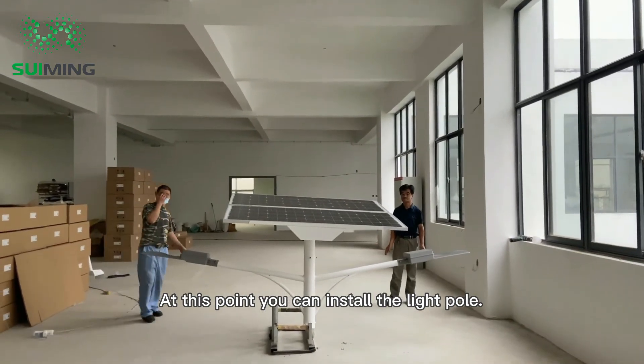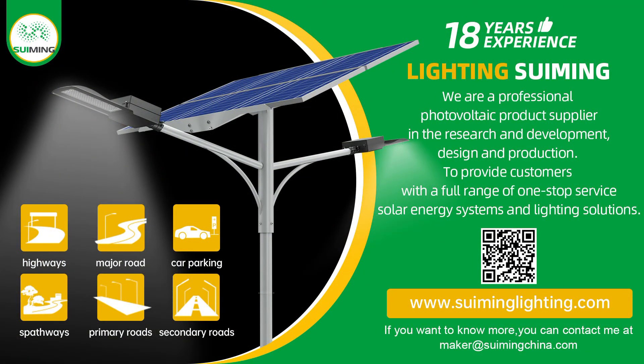At this point you can install the light pole and internal lighting.